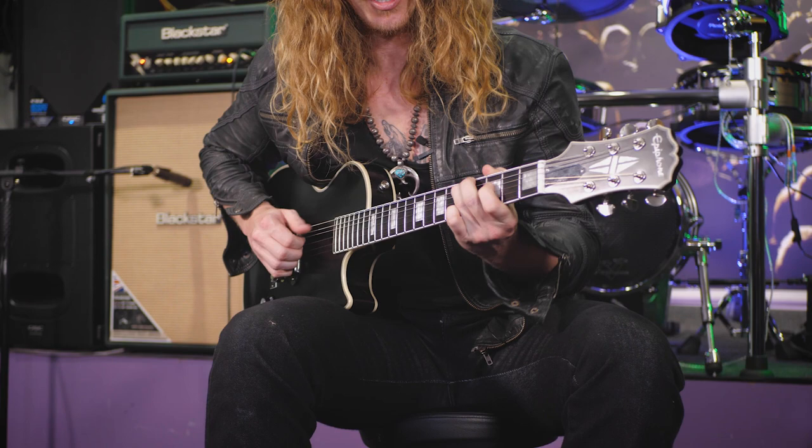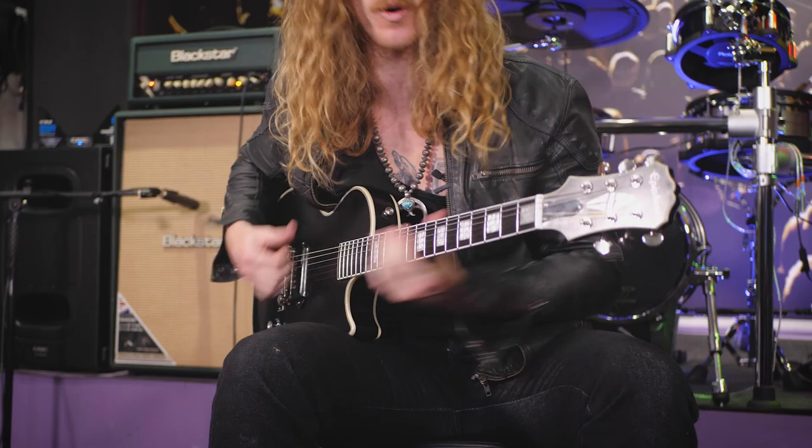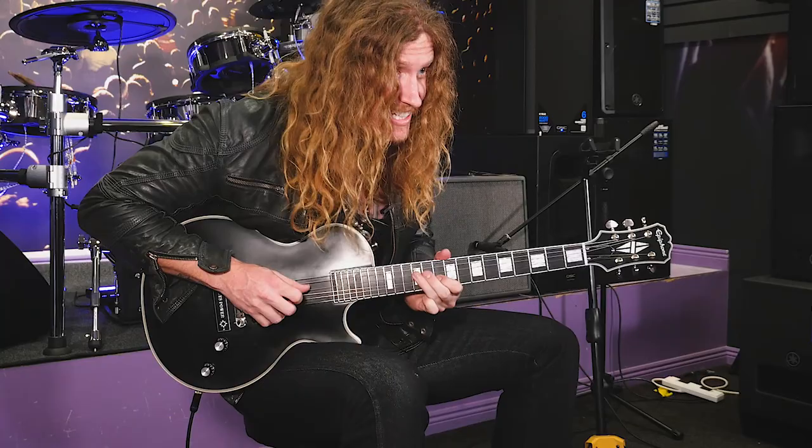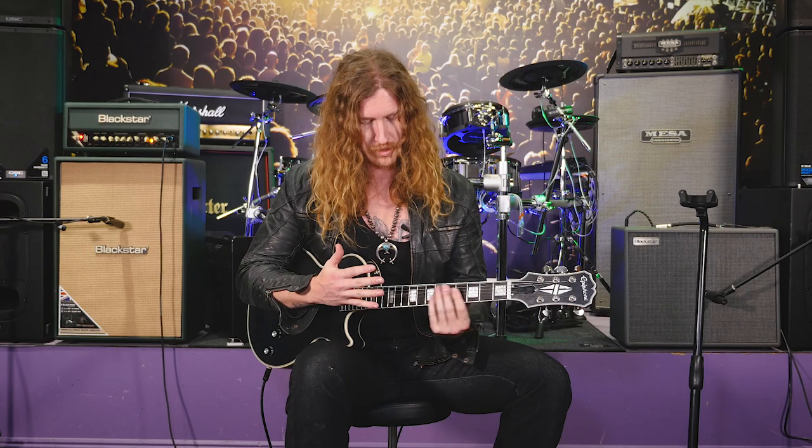I have a song called 'Last Chance' where I based the solo section off this technique. I started the solo section with it and it kind of went from there. It's a cool idea because when you start to build it, you can really take it to new levels.